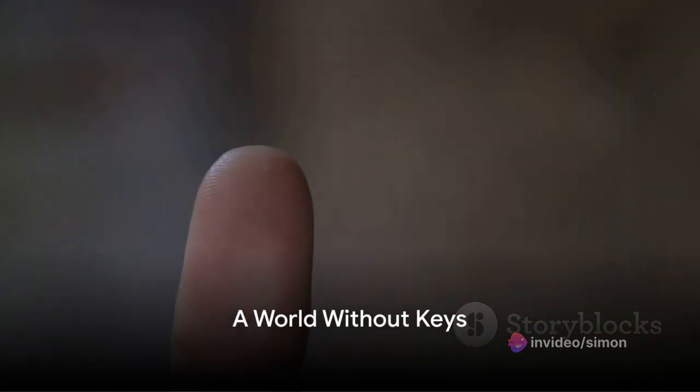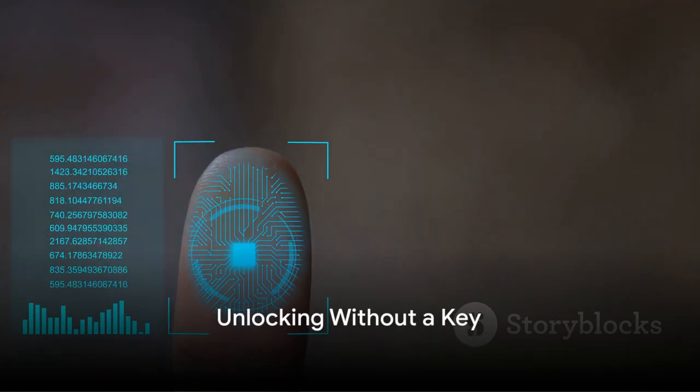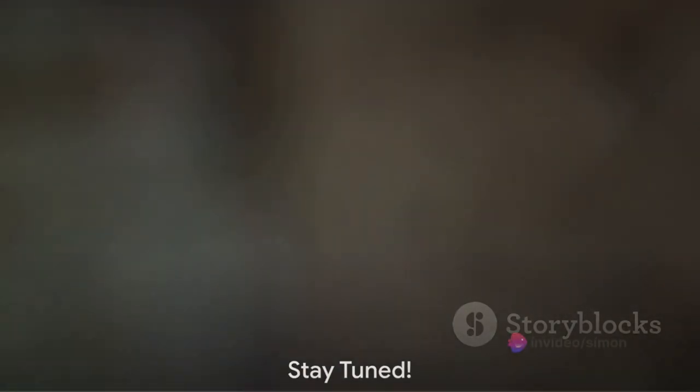But imagine just for a moment a world where keys are redundant. What if I told you that there's a way to unlock any lock without a key? Stay tuned to find out.